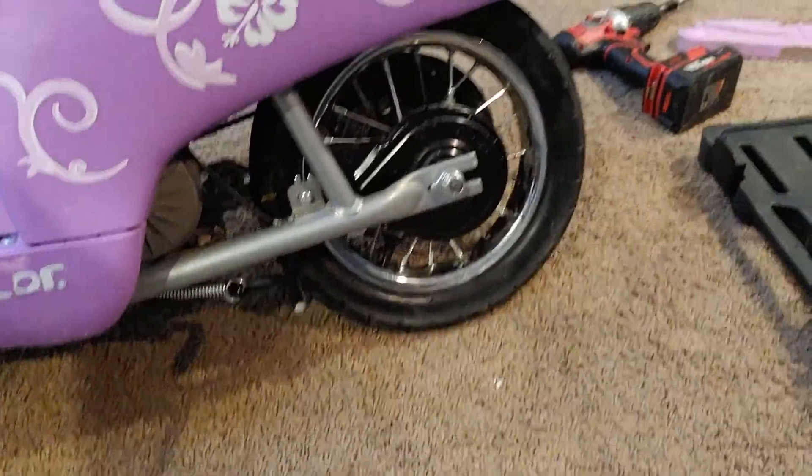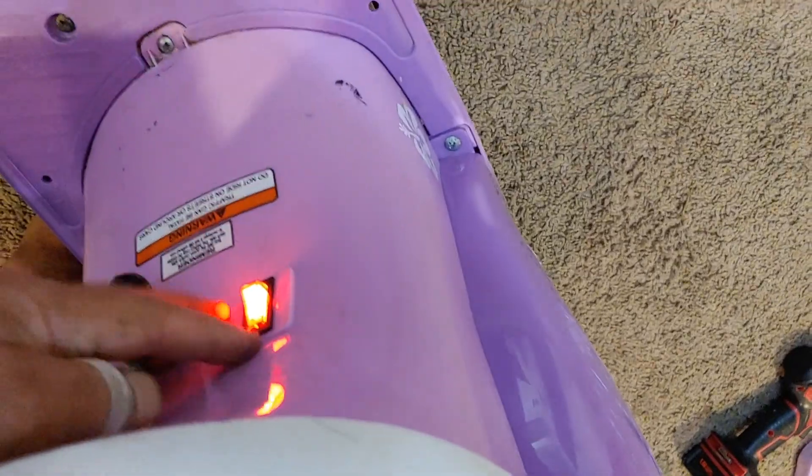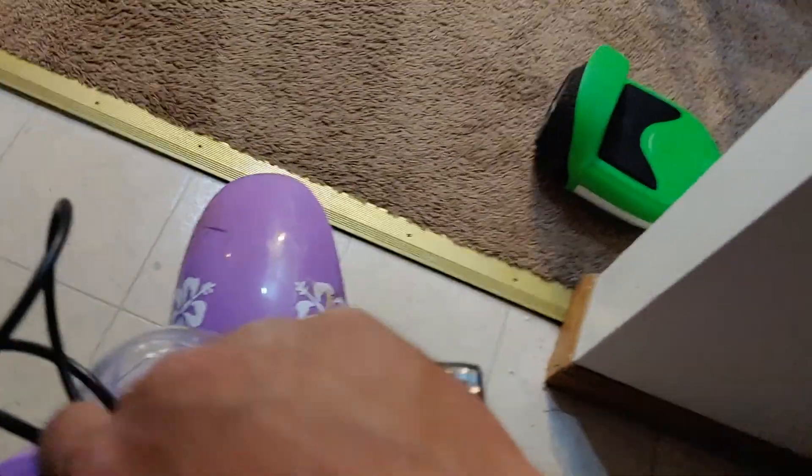Look at it — get our fingers out of the way. Look at it, then turn it on, sit down on it. Here we go — we ran out of room with the stove, everything's in the way, but here we go.